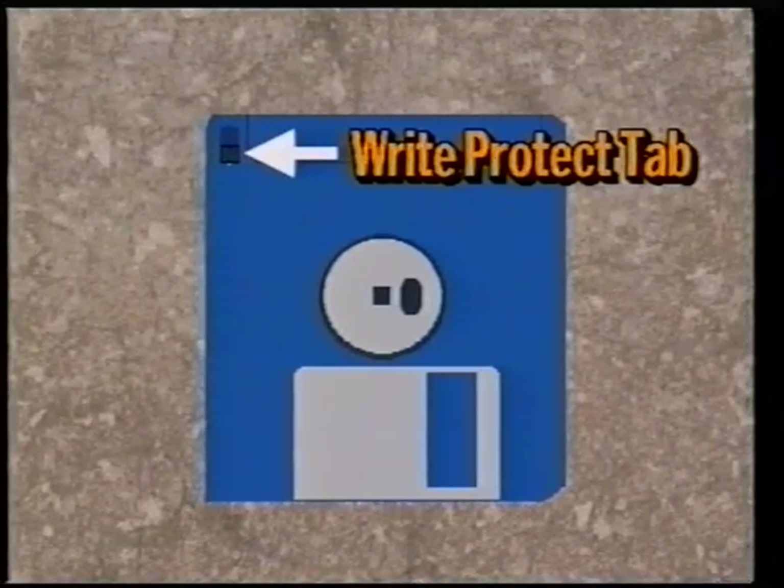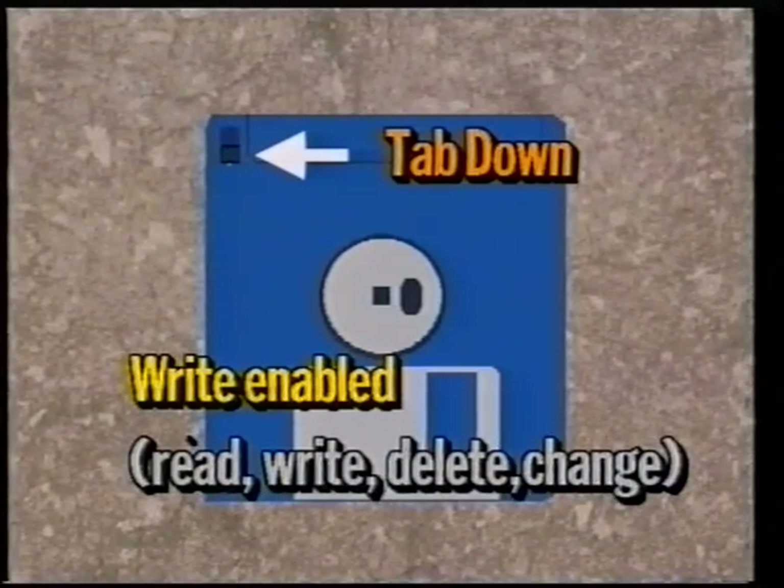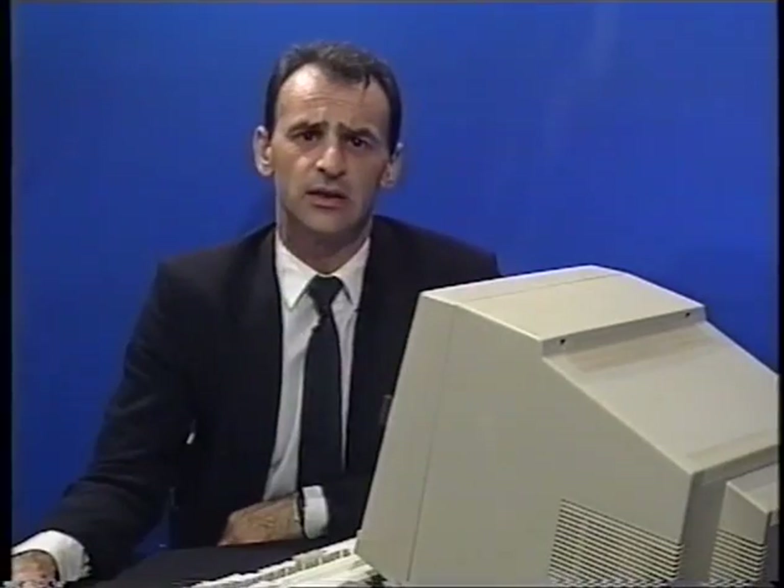Looking at the disk from the back you should notice a small black plastic tab at the top left-hand corner of the disk — the write protect tab. This tab is called a write protection tab and depending on its position it can be slid up or down. It can either allow you to make changes to the information on a disk or prevent you from doing so. When changing the position of the tab make sure you push it until it clicks into place. With the tab slid down, as you will normally receive most of your disks, the disk is considered to be write enabled. With it in this position the computer is allowed to read, write and delete information from the disk — in fact the computer has your permission to make any changes.